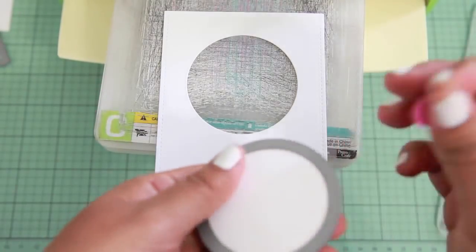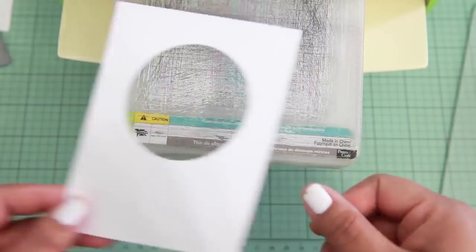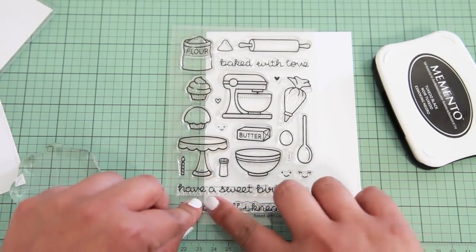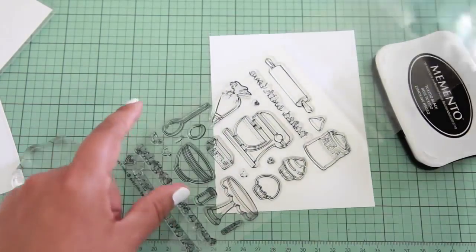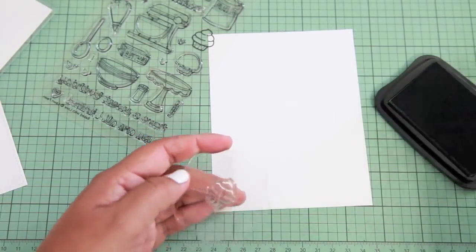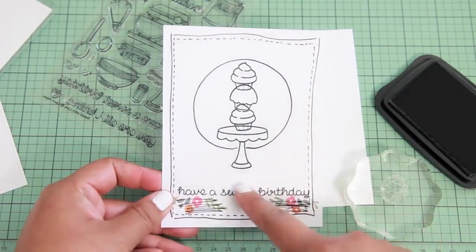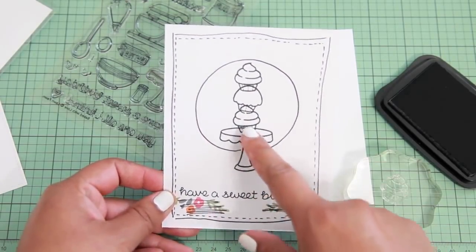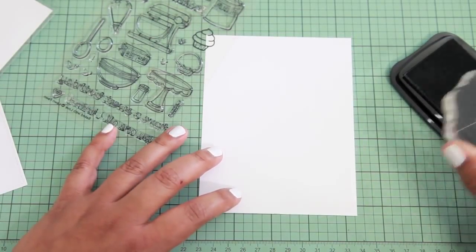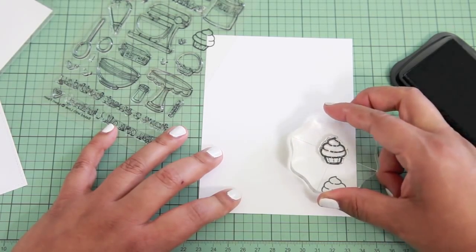I'm going to set this circle aside — I could use that for another project. Now that I have this panel, I can start doing my stamping. I'm going to be using these cupcakes and this cupcake stand, and I want to use the 'Have a Sweet Birthday' sentiment, but I'm not quite sure it's going to fit. That's the reason why I also pulled out the So Much To Say stamp set. I have a rough draft of what I wanted the card to look like, so I'm going to reference that and stamp out two of these really cute cupcakes.